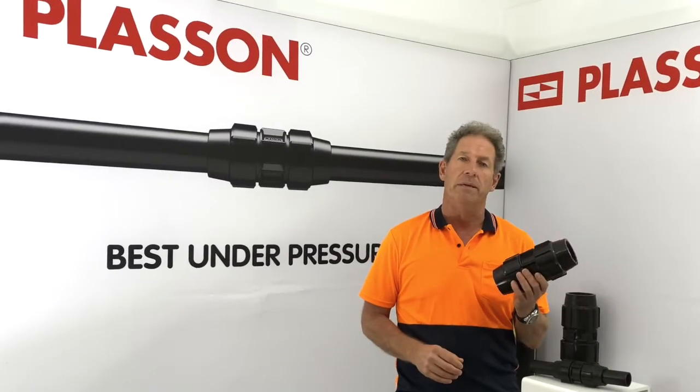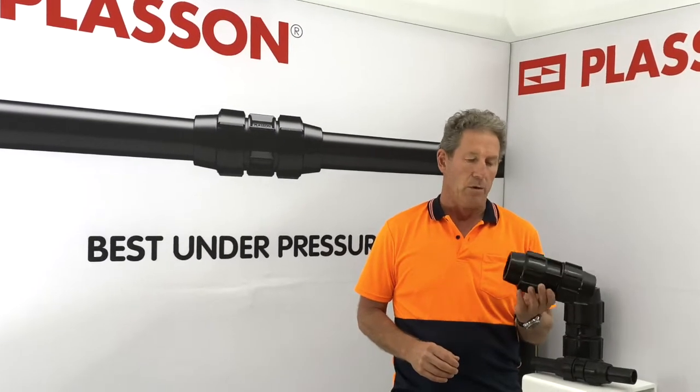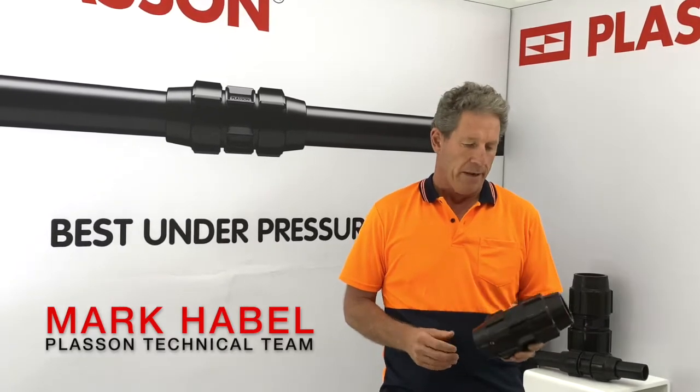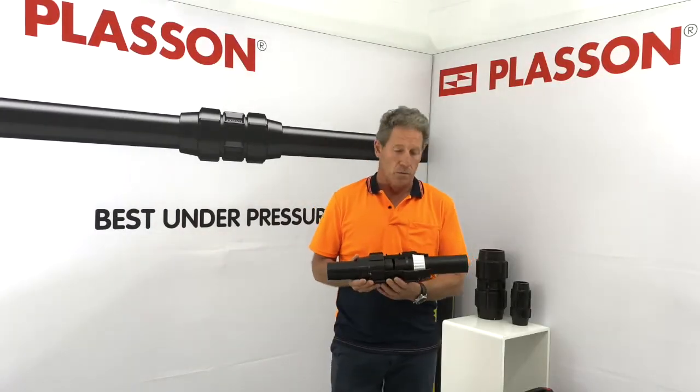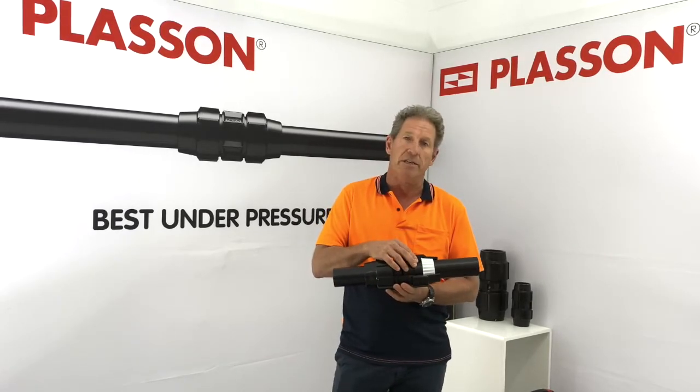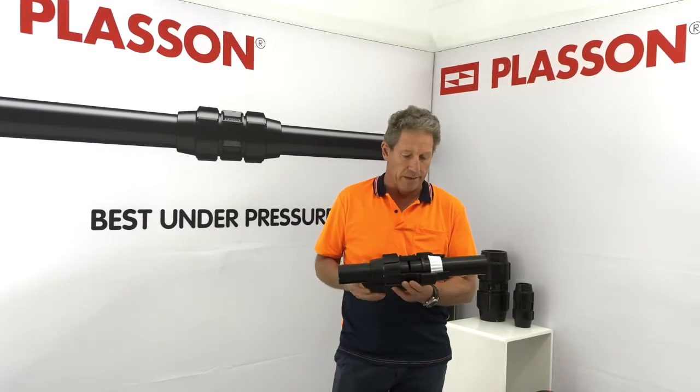This is a Placilon 63mm metric compression fitting. We call it our Line 7 fitting and we've been making these since the 1970s. A cornerstone of the design is that we machine a groove in the body of the fitting here, and that keeps the seal captive so that it can't fall out and get lost.